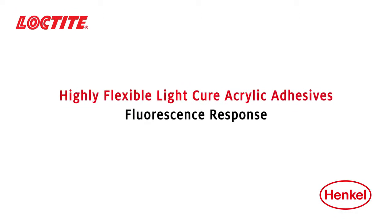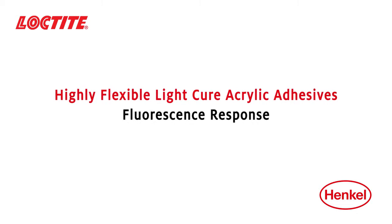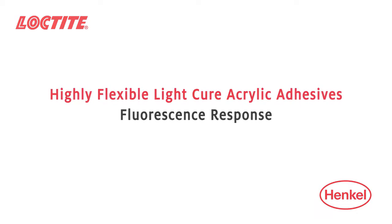Loctite highly flexible light cure acrylic adhesives provide enhanced fluorescence over traditional light cure adhesives.